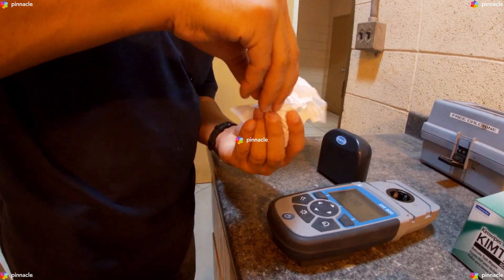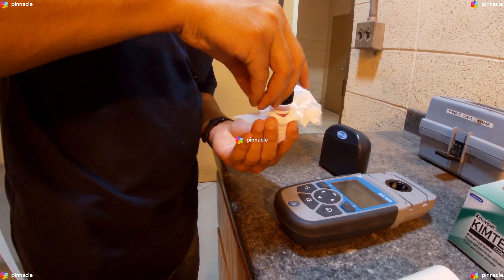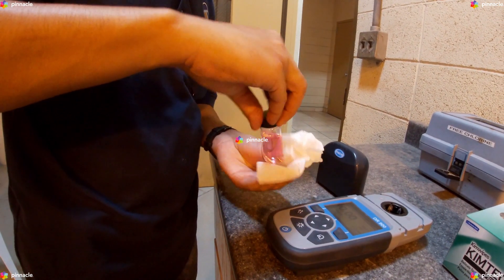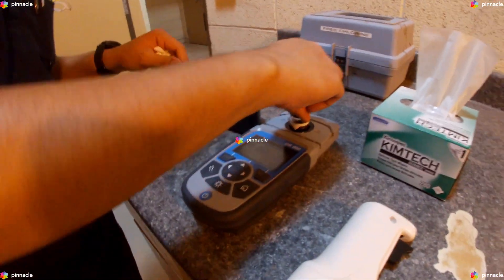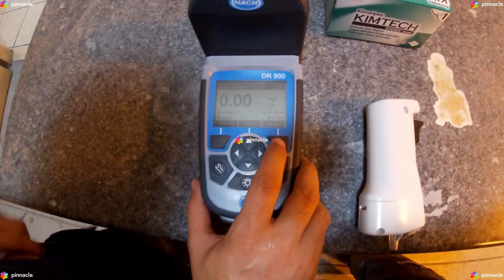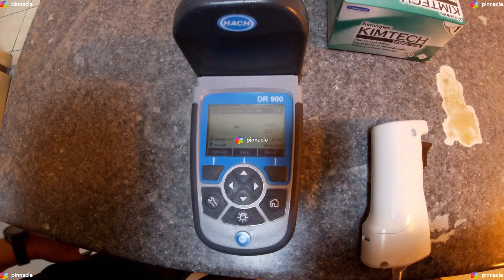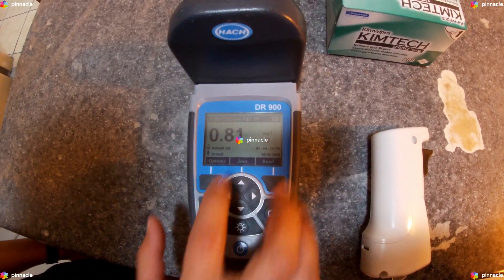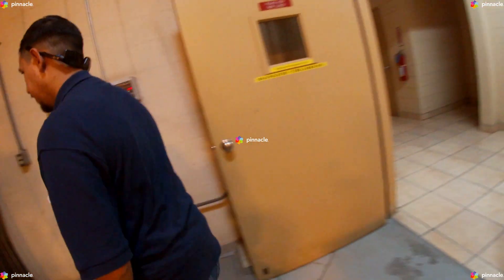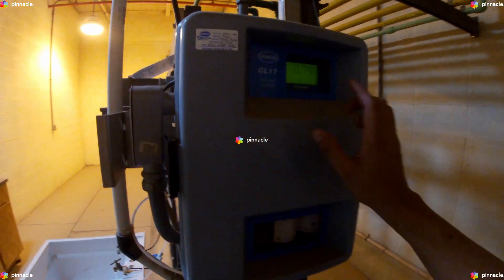And within 60 seconds of the reagent addition, insert the prepared sample cell into the cell holder and push read. The results are shown in milligrams per liter of chlorine. We will then compare our DR900 pocket colorimeter results to those of the CL17.